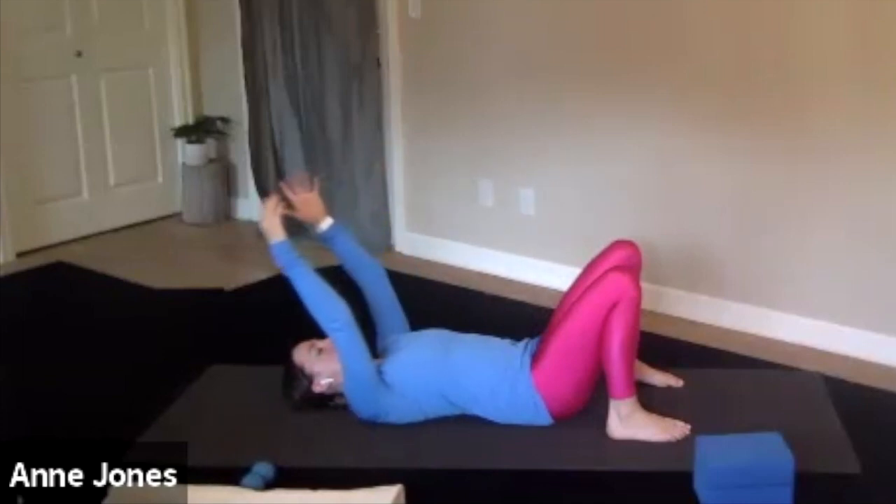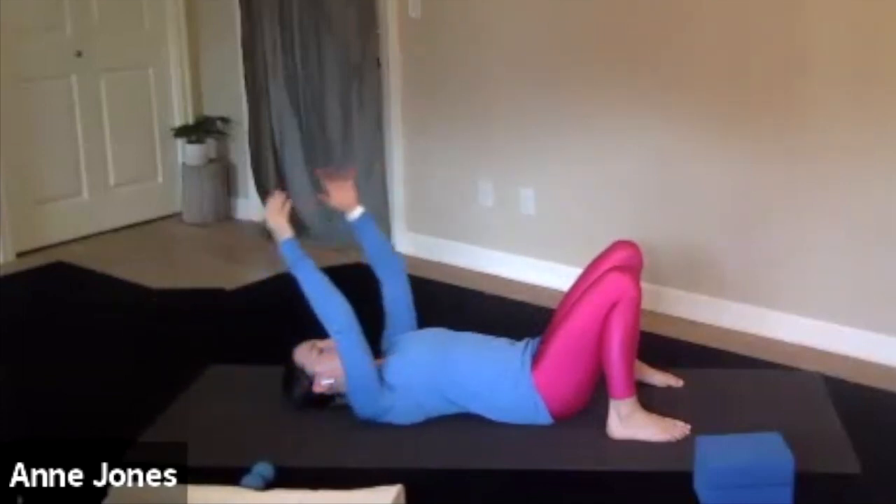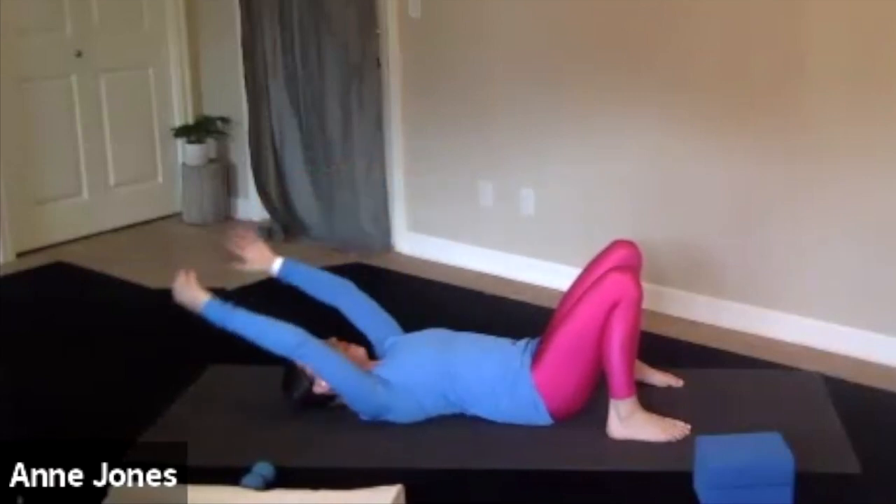You can do this for as long as you like. After a few reps, it might start to feel better. Then you might want to move the ball slightly to a different area and keep going.